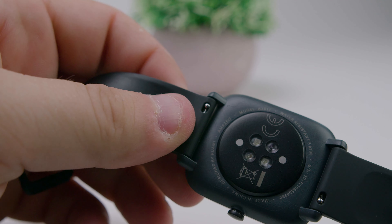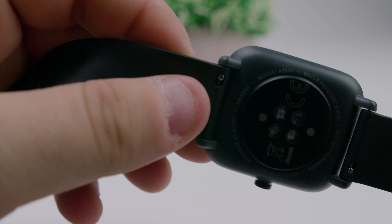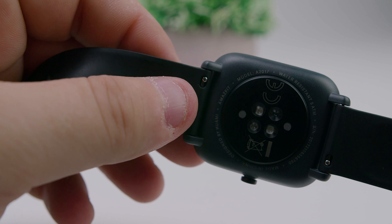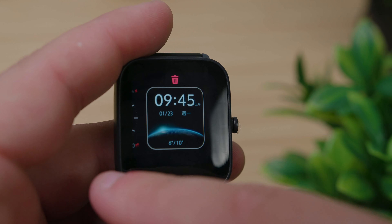On the back, you'll find a BioTracker 2 PPG biological optical sensor, an accelerometer, gyroscope, and a pulse oximeter, all of which help you track your fitness levels throughout the day. You also get a decent selection of different watch faces, some of which have customizable options.